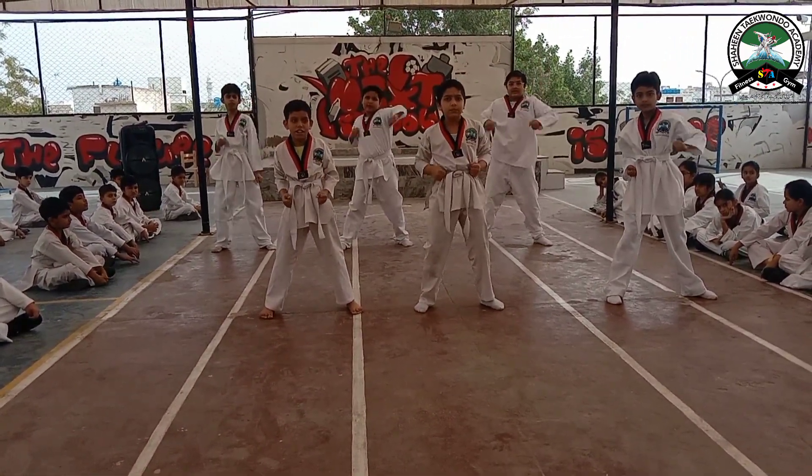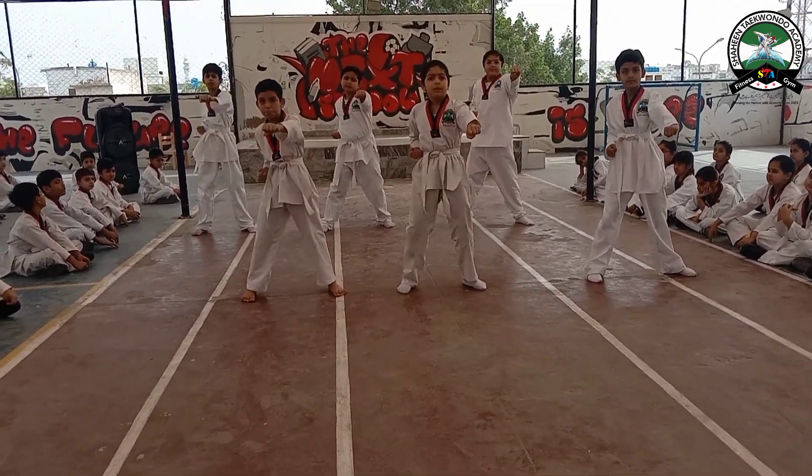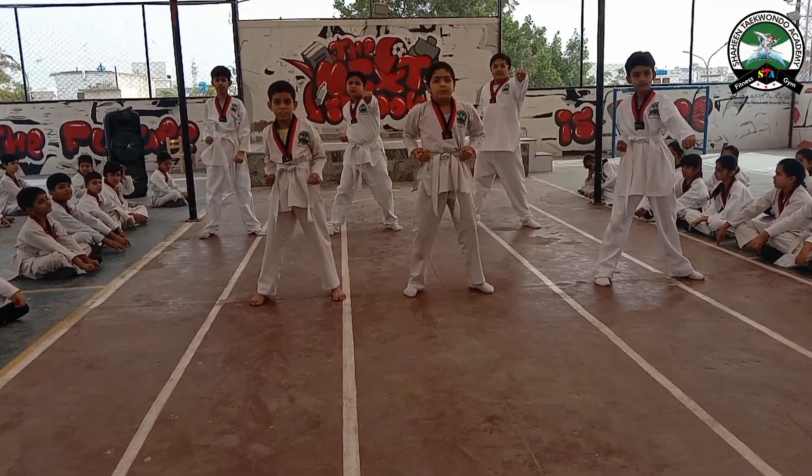Double punch: 1, 2, 3, 4, 5, 6. Taekwondo: 1.